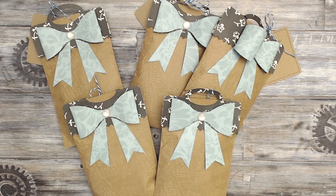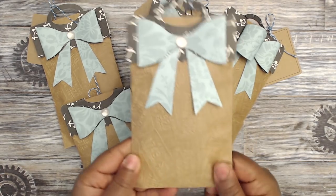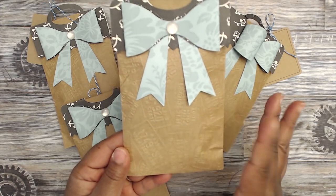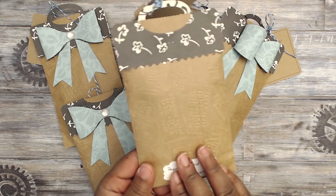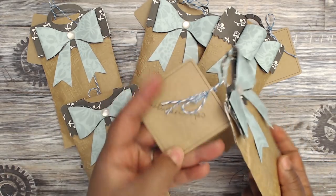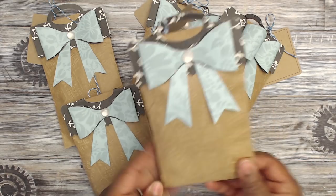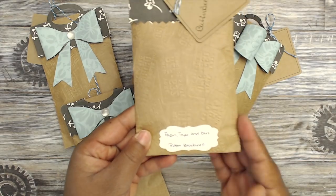Next up is Robin, who is Paper Tape and Dies. This is how her packaging comes — super cute embossing folder that she used; I really like it, it looks like license plates. She has a bag topper with a bow, and then she has everyone's name handwritten on a craft tag, with her information down at the bottom.